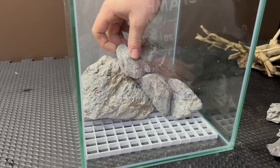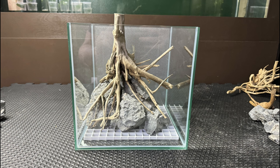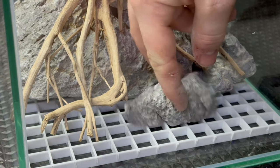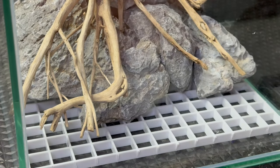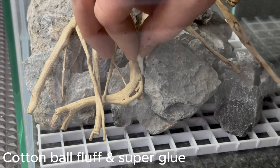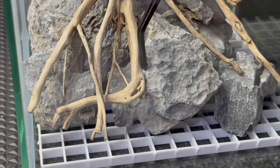After about two hours of continuous scaping I finally had a base scape in place. It doesn't really look like much now but it gives me the perfect building blocks to create the look that I wanted. Adding smaller stones to fill in the gaps between the wood and other rocks will help fill in the scape and make it feel more solid. After filling in all the spaces I used a little bit of cotton ball fluff as well as super glue to secure some of the wood pieces to the rocks.